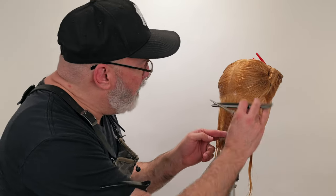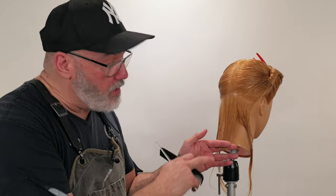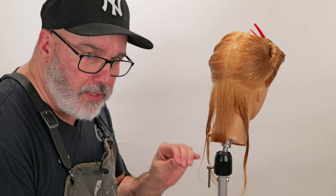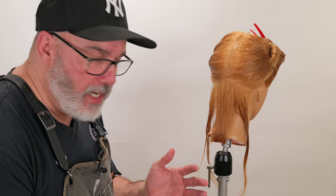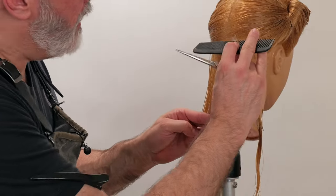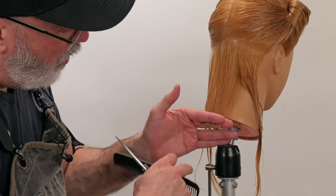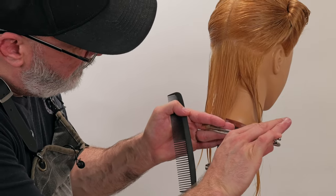Everything else pales in difficulty compared to this section right here, because I cannot be longer. And this, if I'm really neurotic about it, is a little bit longer — so I'm going to go back in and try to cut just a whisper of hair off. That brings me to the next point: consistency of technique. When we comb, it's consistent every time; when I hold, it's consistently the same; and when I cut, it's consistently the same.